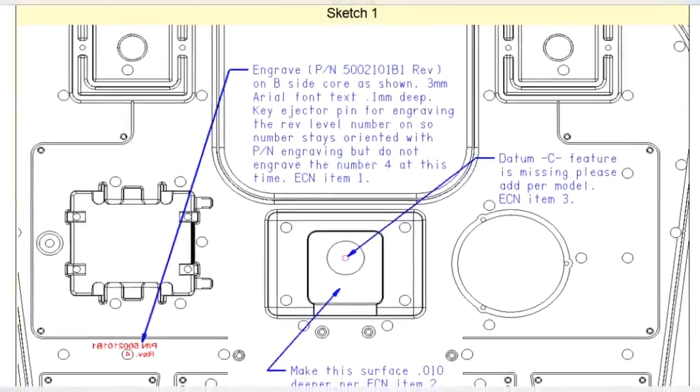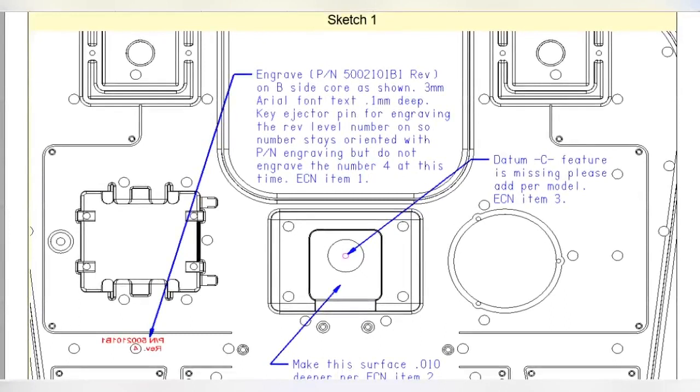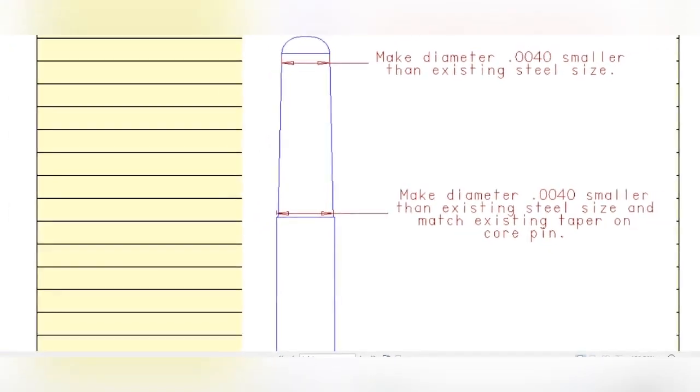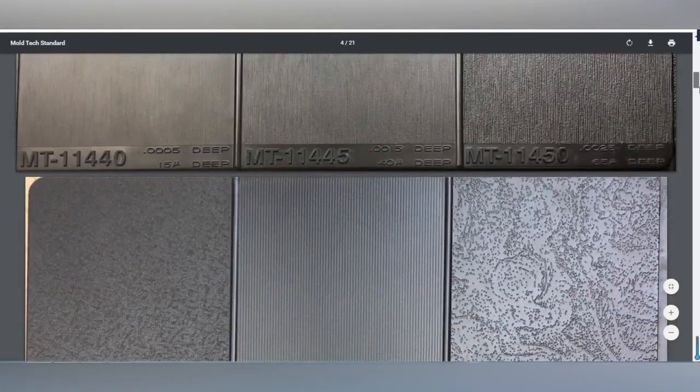From the inspection we can know how much we need to increase or decrease the steel or material. Then we correct the mold according to the report. After correction is finished, we take another tool trial and re-inspect the plastic parts until the tolerances are met with the drawing requirements. If you have other good solutions, put them in the comments below so we can share with each other.